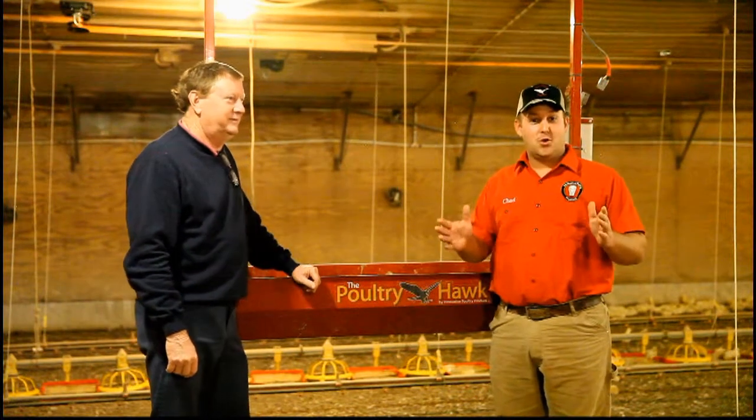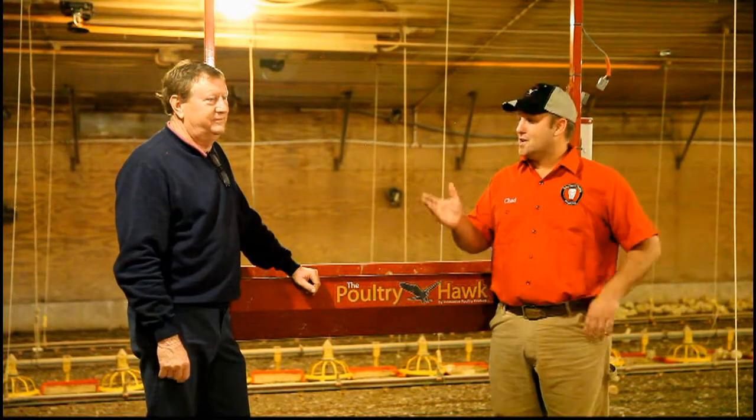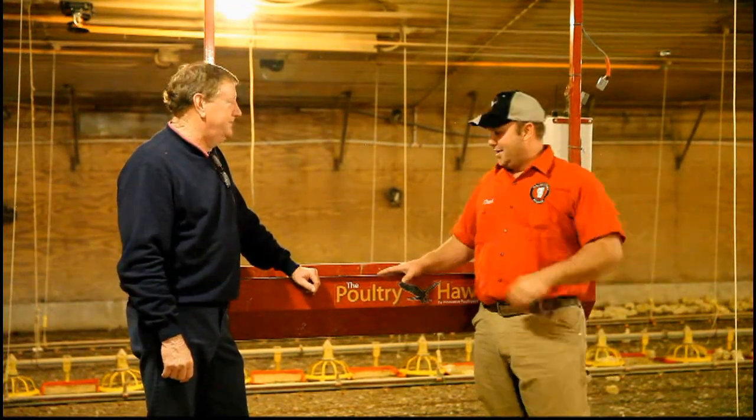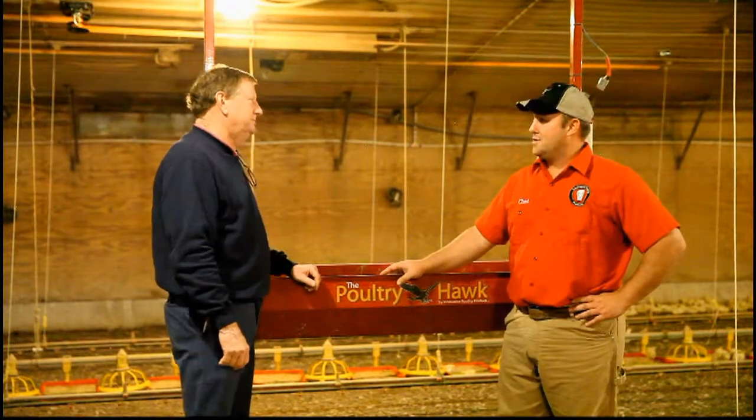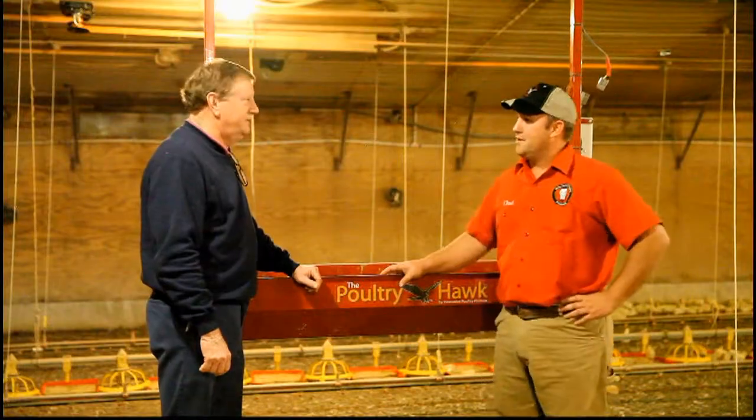Today we're in Oglethorpe County, Georgia, part of America's broiler poultry industry, and we're visiting with Andy Saxon to get his review on the Poultry Hawk and the investment he has made in that. Andy, what type of operation do you have here?